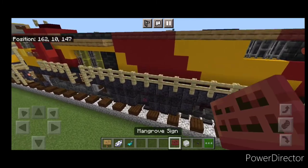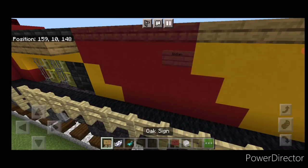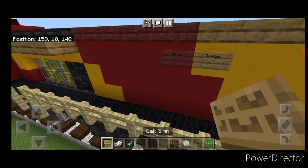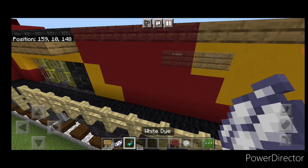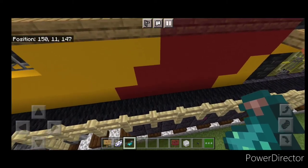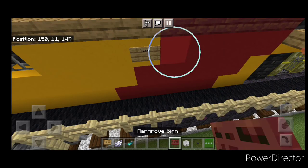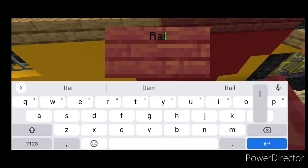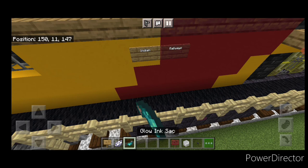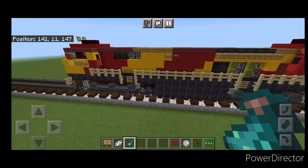Now come on top on this side, put a mangrove sign and type Indian, and then an oak sign and type Railways. Hit those with white dye and a glow ink sack. Then do the same on the other side: an oak sign with Indian and a mangrove sign with Railways, hitting them with white dye and glow ink sack. If you don't like how small that lettering is, you could also put in a small row of white concrete to represent the lettering.